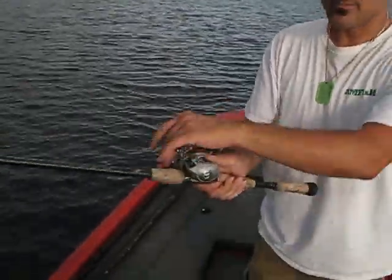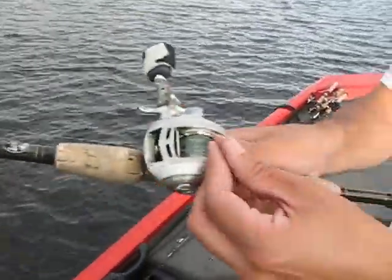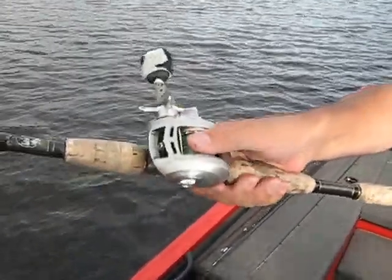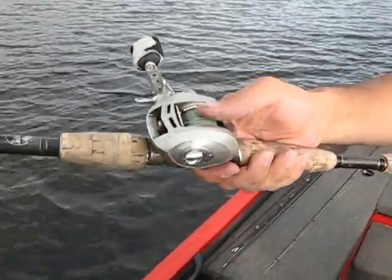Thumbing a bait caster — I'm going to bring this right up here to the camera — is basically when you apply a little bit of pressure on the spool, on the line, when you're actually casting.